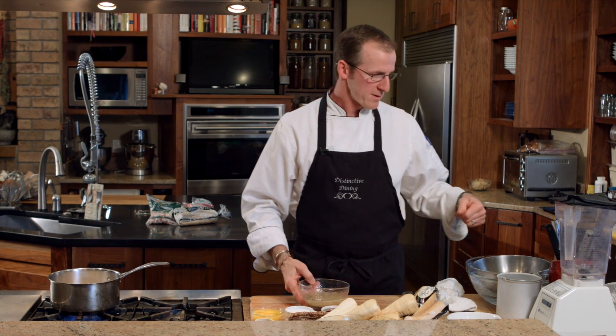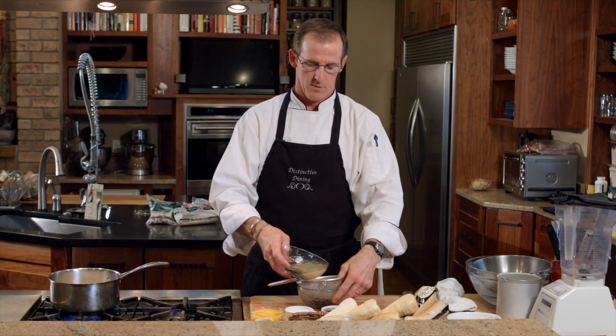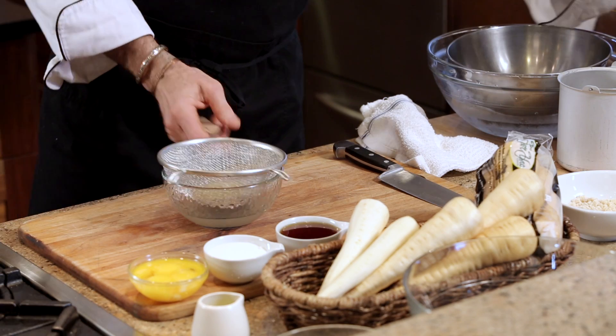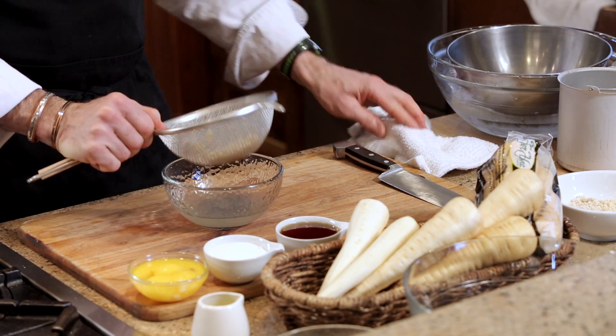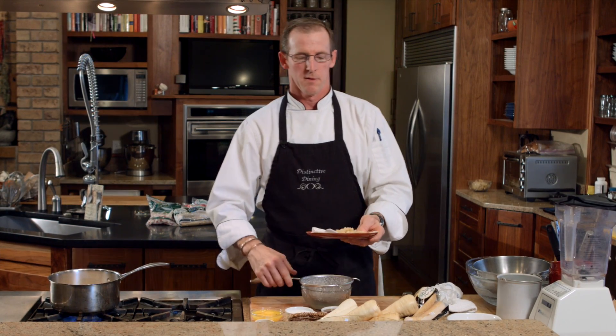While we're waiting on that, we're going to take some crystallized ginger bits. What we've done is covered them with hot water just for five or ten minutes. Once we've done that, we're just going to drain the water and transfer the ginger to a paper towel to dry off a little bit.